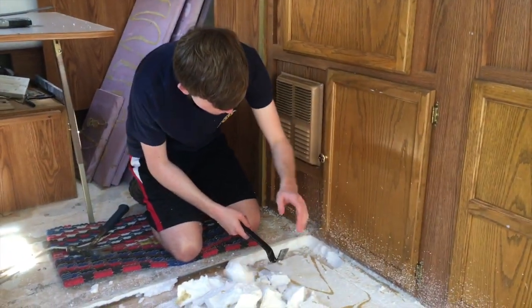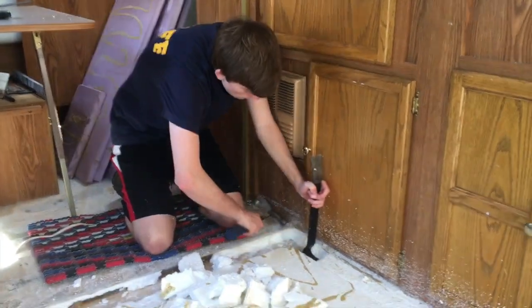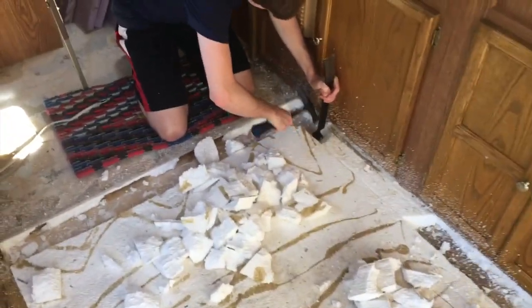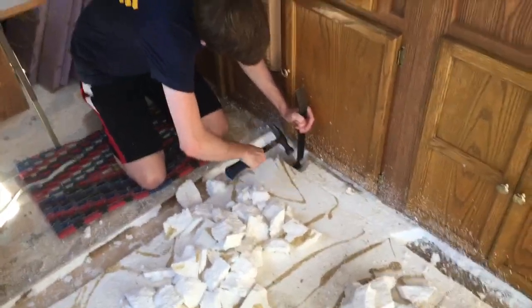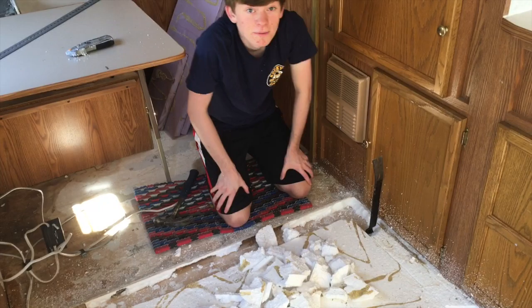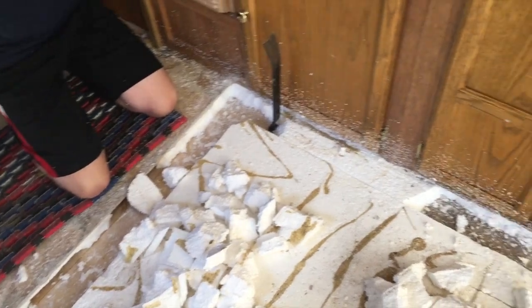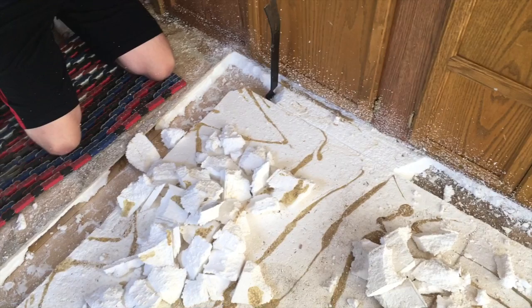Welcome to day four. Got my son Lucas with me. What we're doing is cutting a swath — a path — for two-by-four nailers out of the styrofoam.